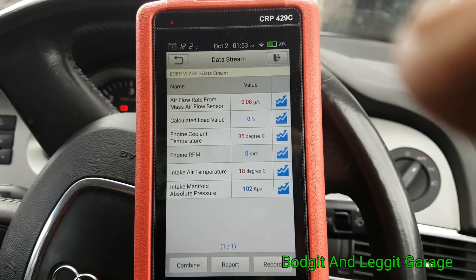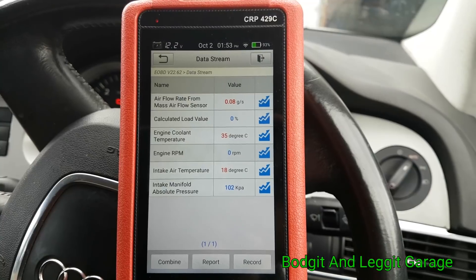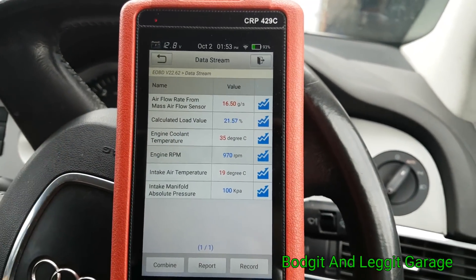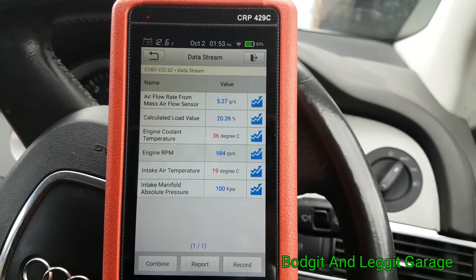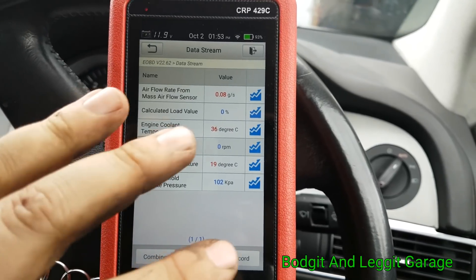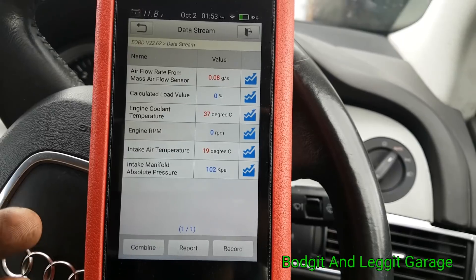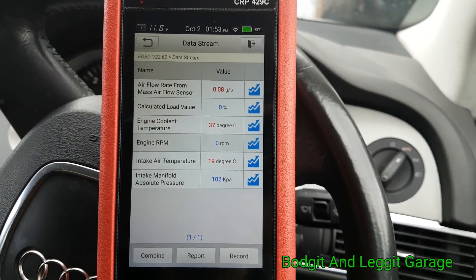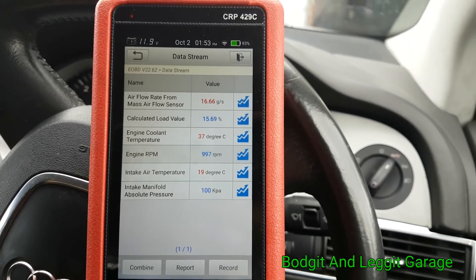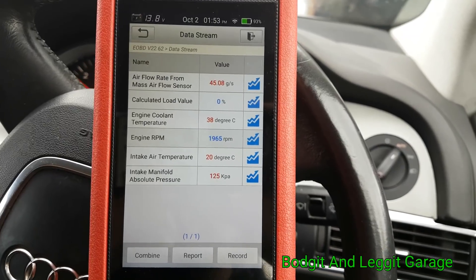What I like about this — now I turn my ignition off, but once I turn it back on again you will see we don't lose the data. Some scan tools, once you turn the ignition off and switch it back on again, it cuts out because there's no internal battery and you have to start all over again, which is really frustrating. This doesn't do that — so we start it again and we don't lose our data or absolutely anything. That's what I really like about it — it's really handy and really quite fast.